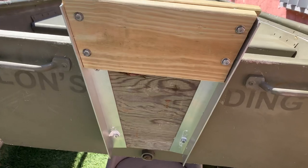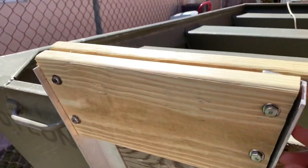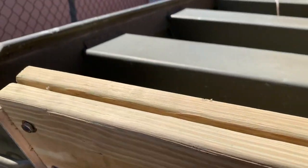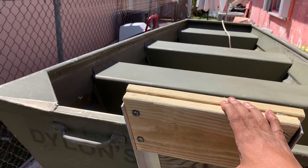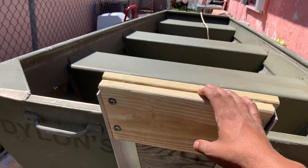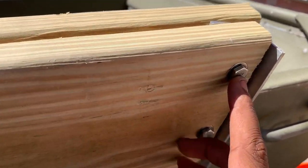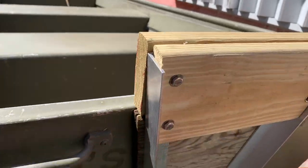Anybody can do it. All I did was buy this 32-inch angled aluminum — it has about an inch and a half on each side. Then I bought myself a two-foot one-by-six pressure treated board, and got some hex bolts.